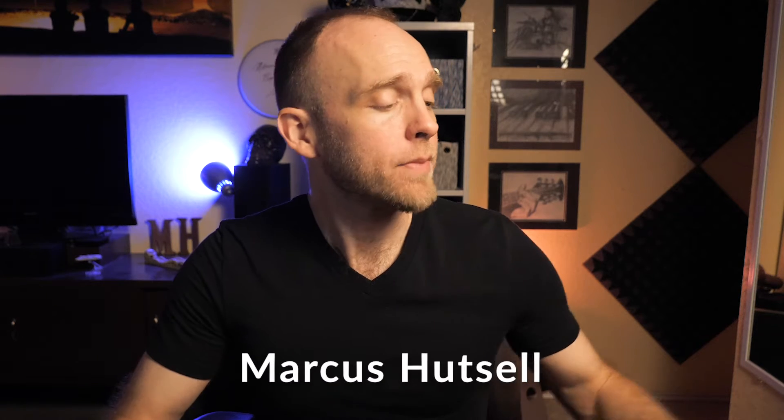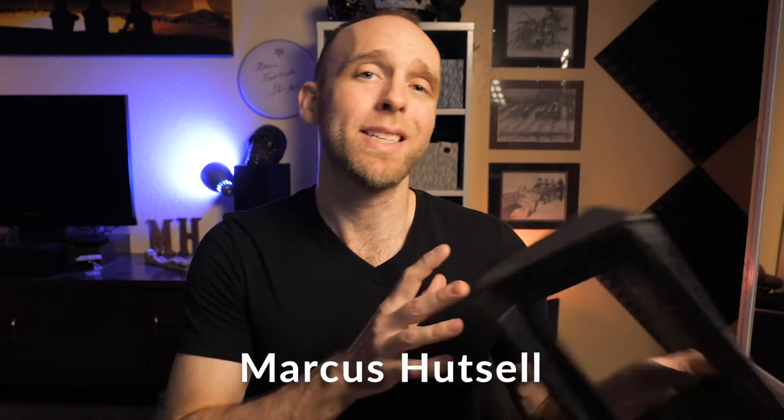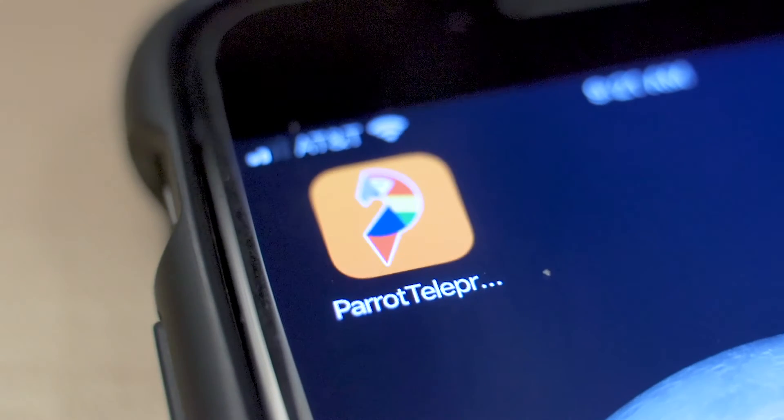Hi there, I'm Marcus Hutzl and in this video I'm going to show you how I made my teleprompter for basically free — and you can make one for free too, just depends on what you have lying around the house. The way this all works is in conjunction with your smartphone and a free app called the Parrot Teleprompter app.